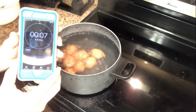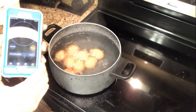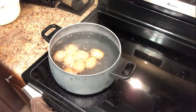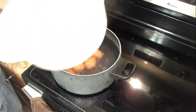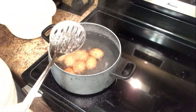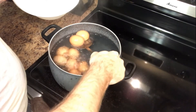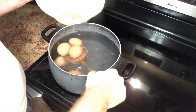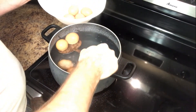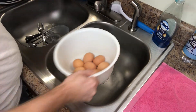The timer is almost done. I'm going to turn that off. I've got a bowl here — I'm just gonna dip these eggs out and throw them in this bowl. Then we're gonna put cold tap water on top of them to stop the cooking process. Just be careful, there's a lot of steam coming out of there.